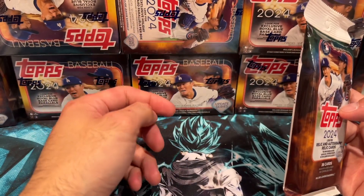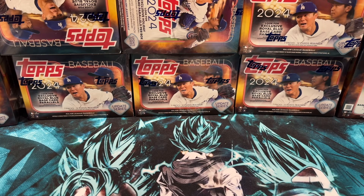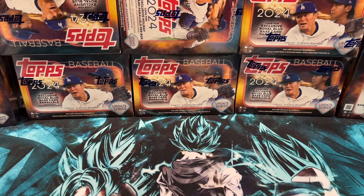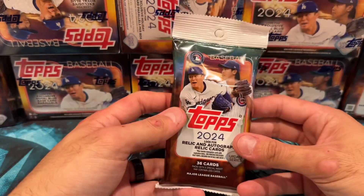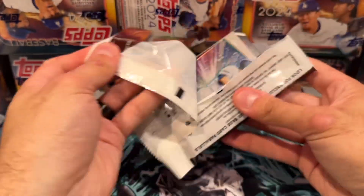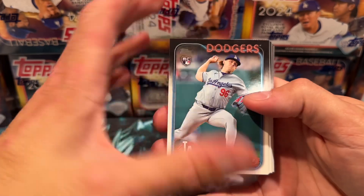There are about two exclusive holidays in these packs, so watch out for that. I also have like eight Fanatics value boxes, which come with aqua parallels, so watch out for that too. I wasn't able to find any hangers so no hanger openings, but we're going to start with the fat packs. We'll see what value we get from each of these packs — let's go ahead and see what we pull.